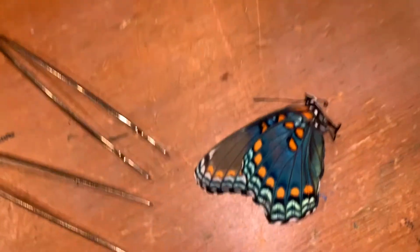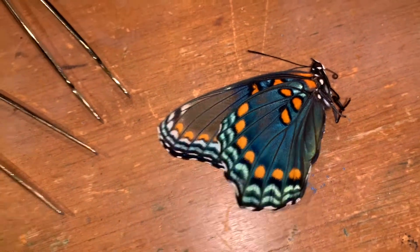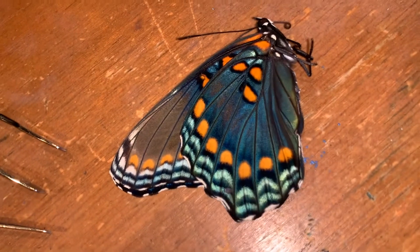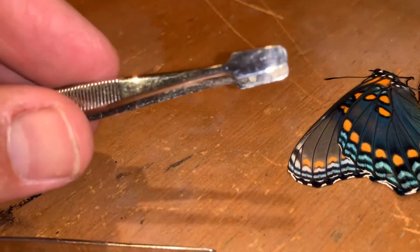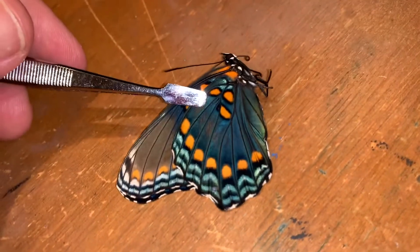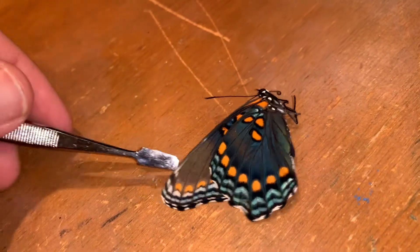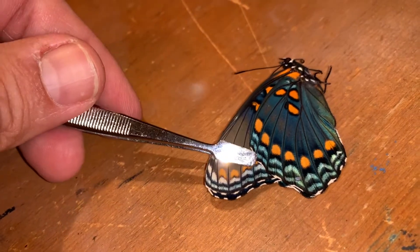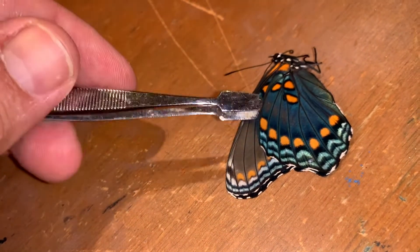Here's our first specimen — this is a red-spotted purple female. I'm going to pick it up, not with my fingers, using forceps. These are butterfly or spade-tip forceps, and you can use these very nicely to handle your butterfly. You never want to pick your butterfly up by the outside of the wings, because the weight of the butterfly is near the body, and if you pick it up at the wing tip the wing is going to bend or even kink.